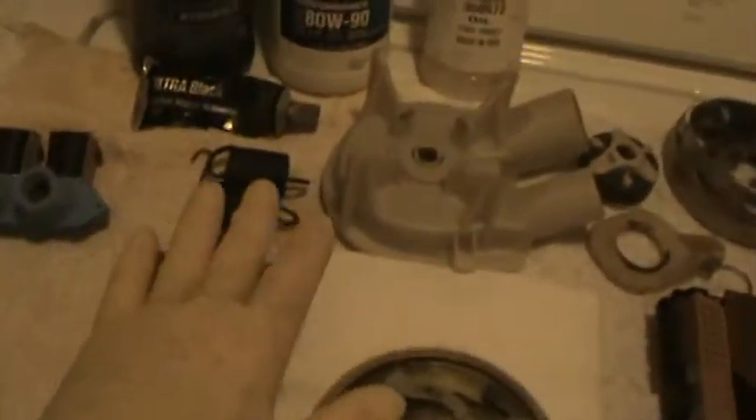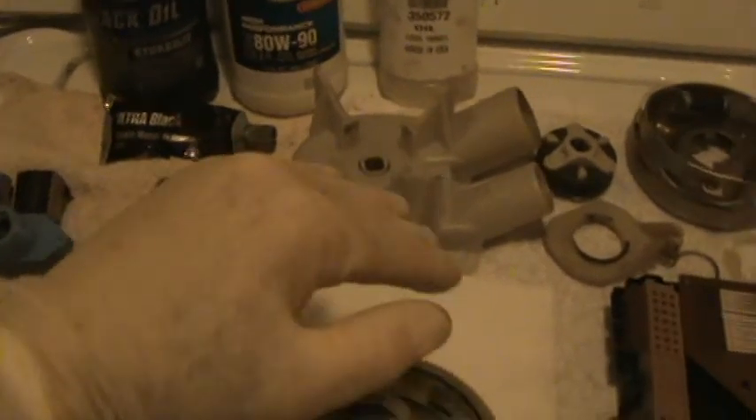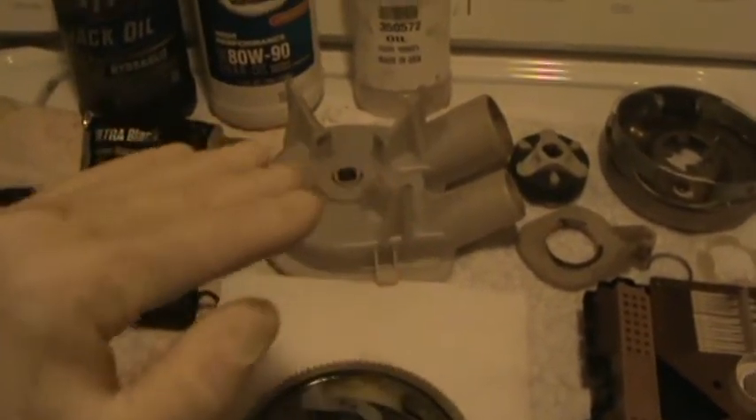What I have is a Whirlpool Ultimate Care 2 washing machine, and what it was doing was this: during the spin cycle, it would shake. It would also lean. The tub would lean just all the time — when filling, it would just lean to one side.